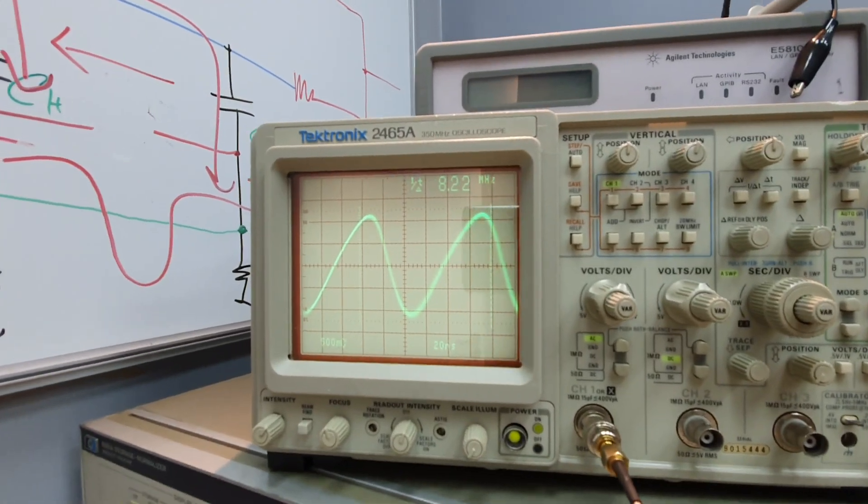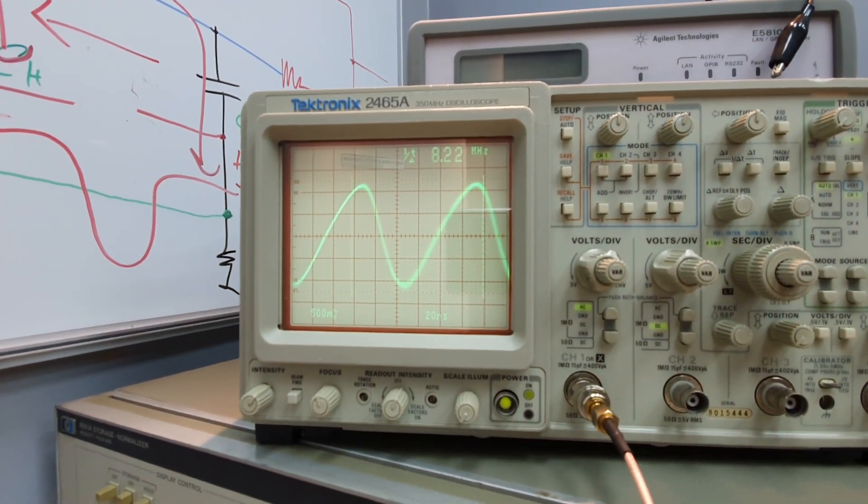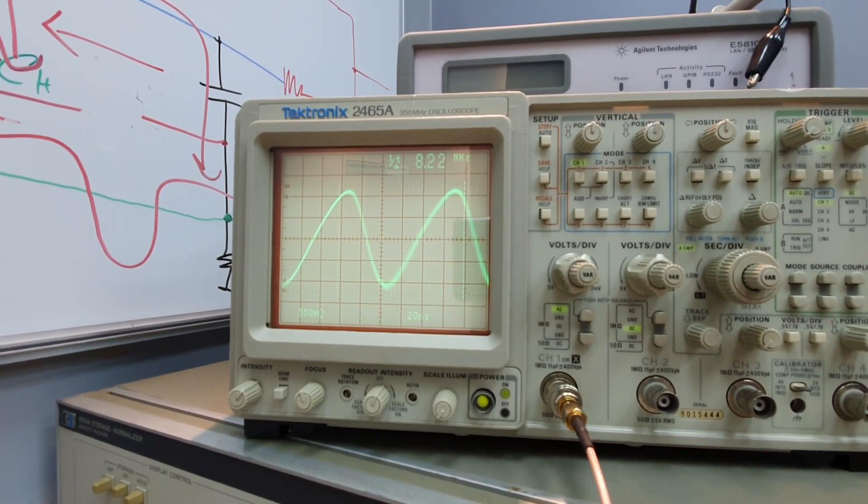A very beautiful signal with more than one volt peak-to-peak. A very strong signal that can excite a flip-flop frequency divider directly.